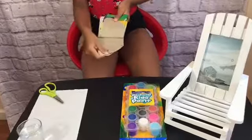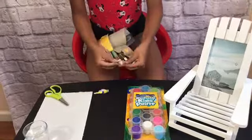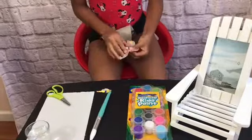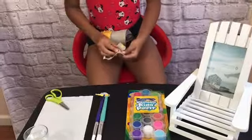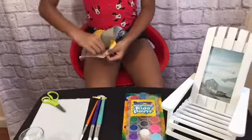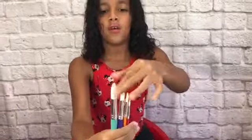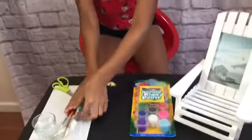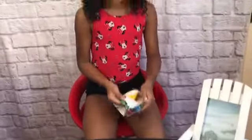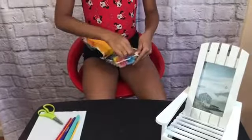Hey guys, so now I'm gonna be painting my beach chair. I'm gonna put my gemstones and twisty pipes aside. Now I'm gonna be opening my paint brushes — peel this off, open this up. Here's my paint brushes: there's a big one, a medium one, a slightly smaller medium one, and a tiny little one. Here's all of them with a nice white tip. Now let me open my paint — look at all the colors! It comes with a separate nice little paintbrush as well.